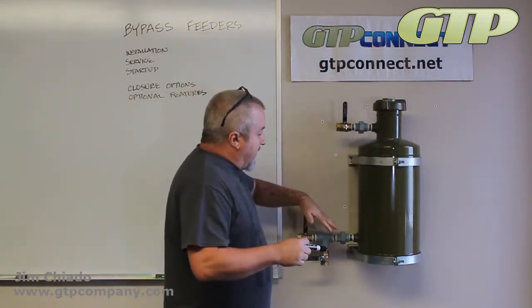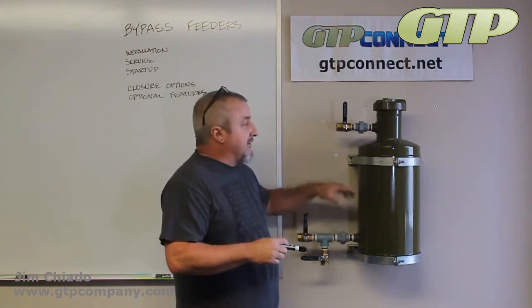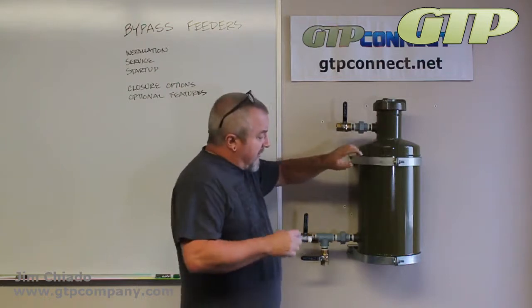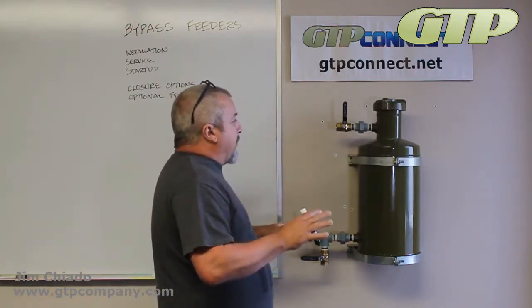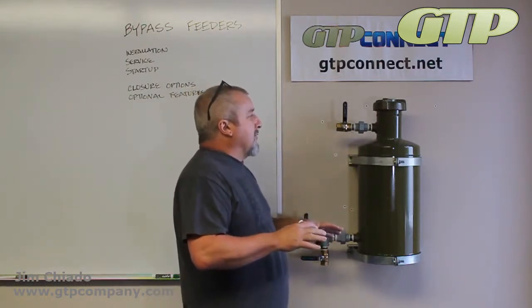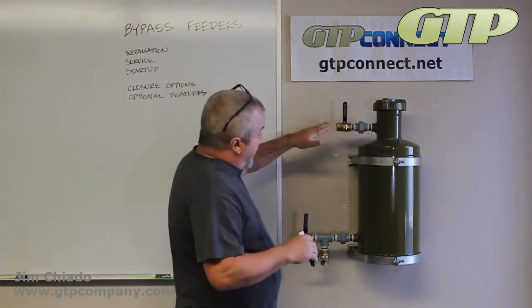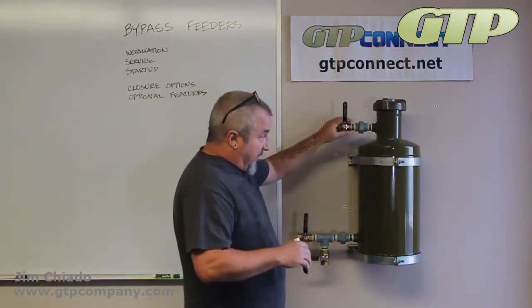You do want to look around for leaks or any kind of leaks, making sure the cap is not leaking. It really is a very simple product. Every time that you go to do it, you do want to remove your filters and visually inspect any of your options.